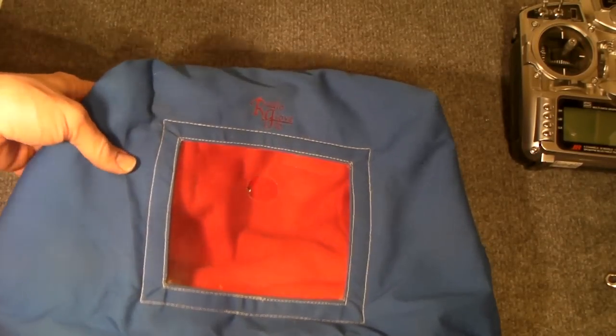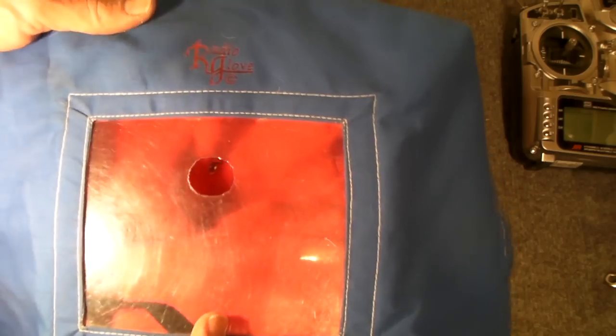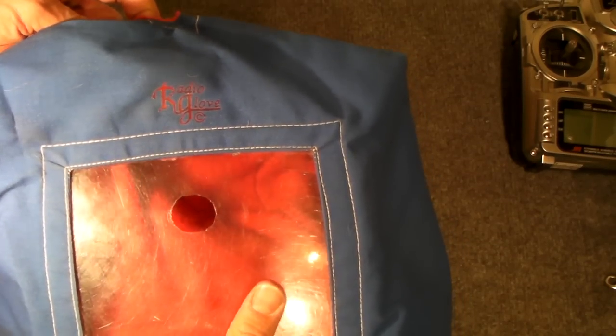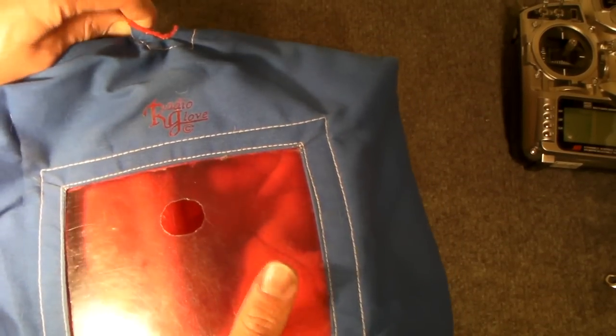Hi, Haley friends. I would like to introduce you to the Radioglove that I'm using during the Canadian winters. Yesterday I was flying at minus 20 degrees and it worked actually pretty fine.